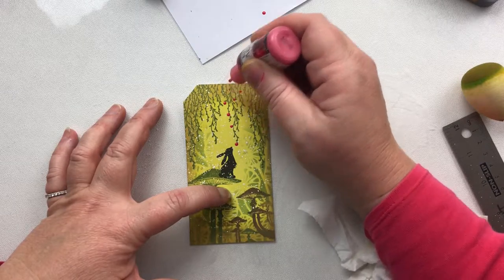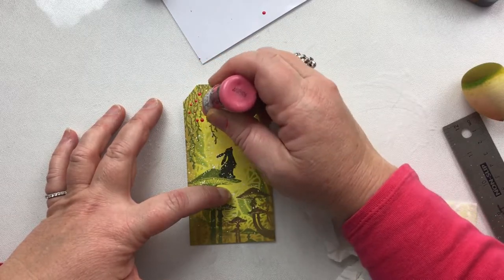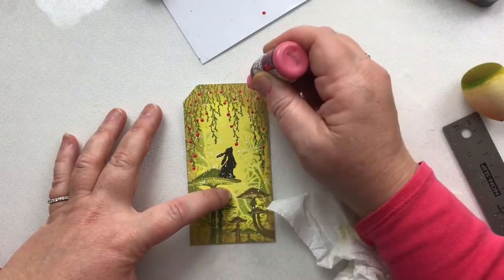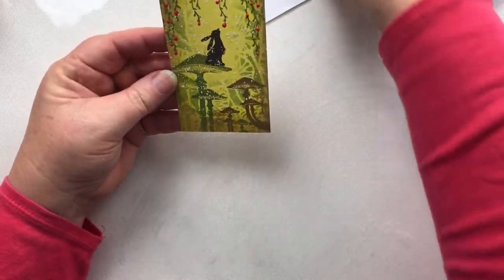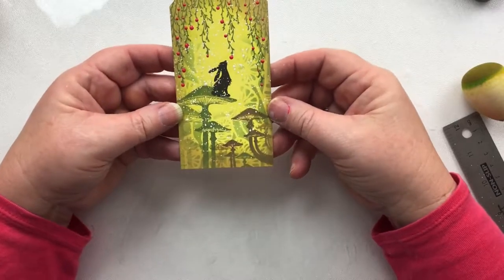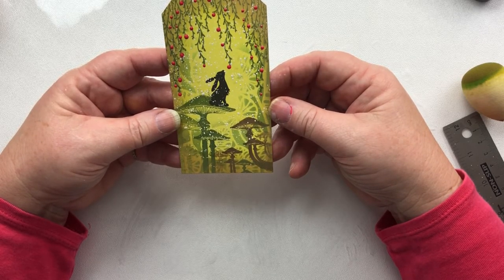I'm not being too careful here, just being really random. And there we have our gorgeous little Pippin sitting on his mushrooms looking down at the red berries. Thanks for watching — I love to see what you make. Until the next time, thank you, bye!